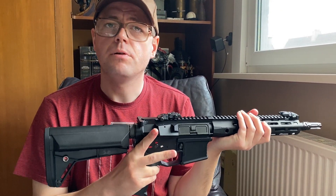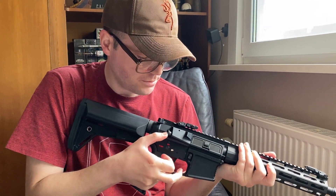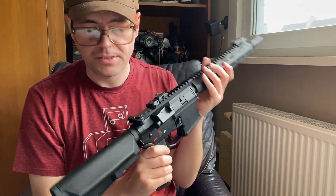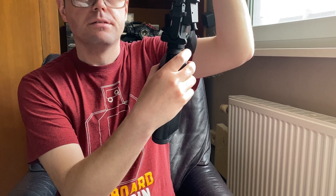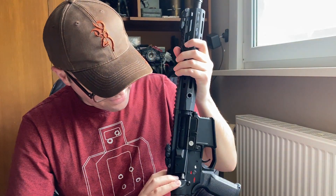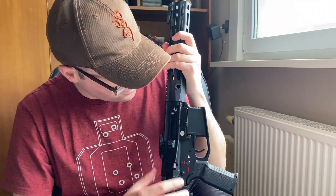There's a non-functioning bolt catch — in real ones this is used to un-jam if you have a jam with a giant bullet. It's non-functional here, just there for the looks. A very nice charging handle with a locking bolt catch.